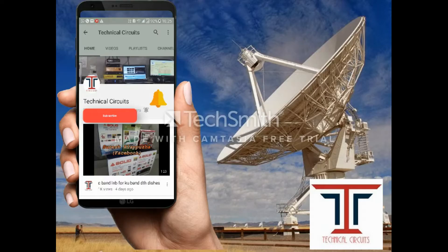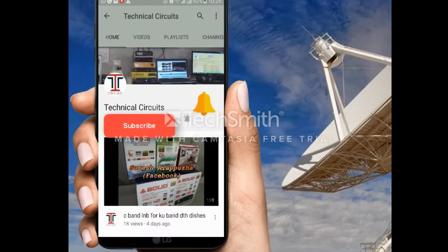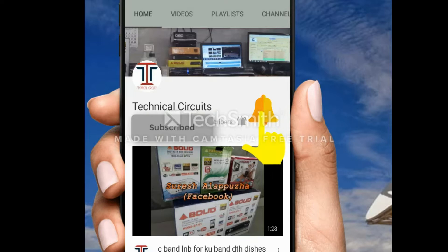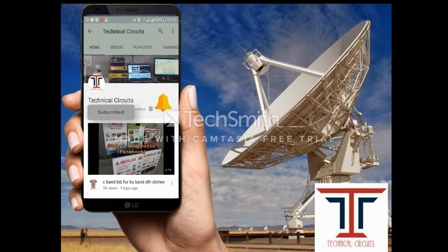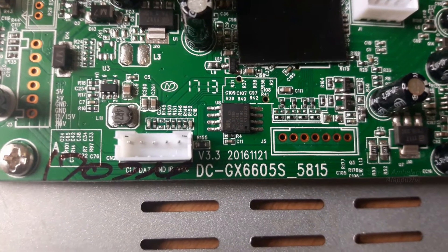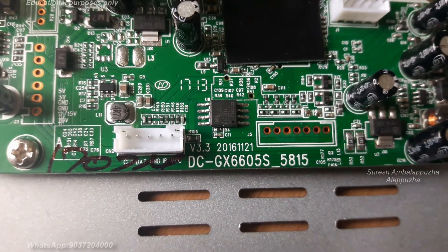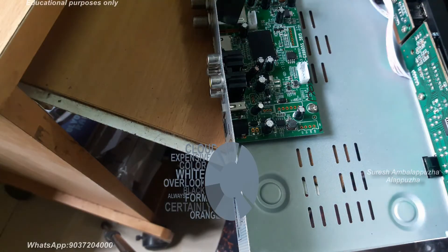Hello viewers and friends, please subscribe my channel, press the subscribe button, press like, and get the latest updates. This is Suresh Ambulupada from Technical Circuits. Please subscribe my YouTube channel and share my videos.